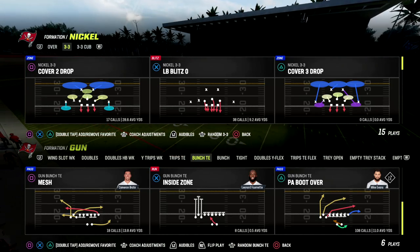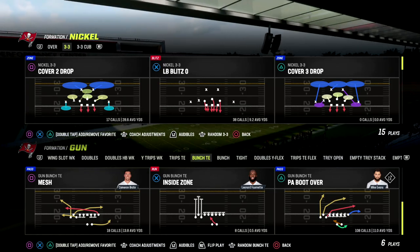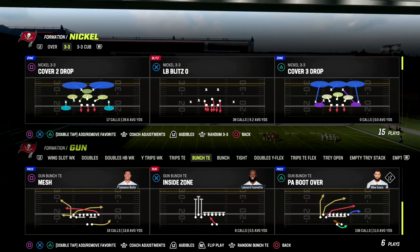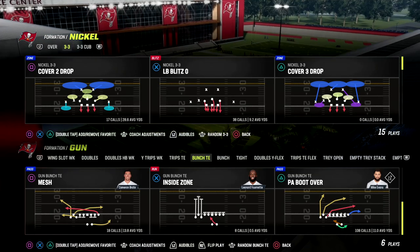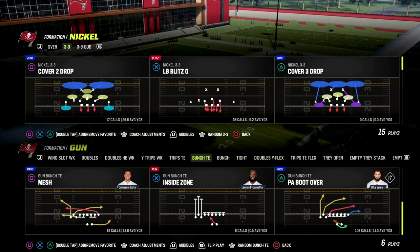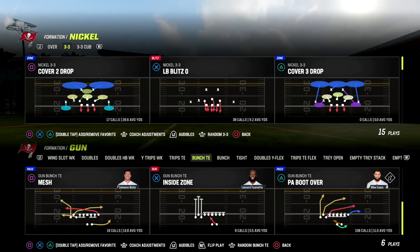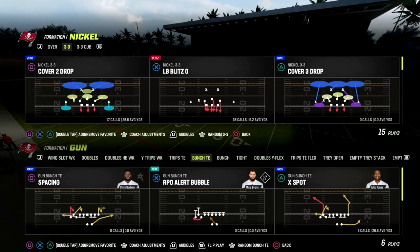The play we're talking about today is Mesh. You can find it in the Run Heavy playbook, which is a great playbook if you're running Bunch Tight End — it's the playbook I use in my Bunch Tight End offensive ebook. You can also use this in Detroit, which is a great playbook because it merges together a lot of the best formations in the game.